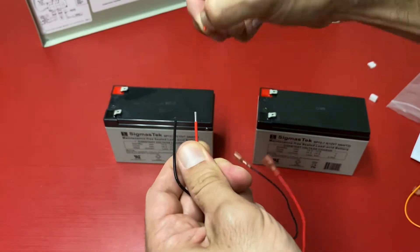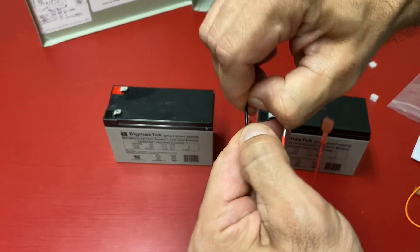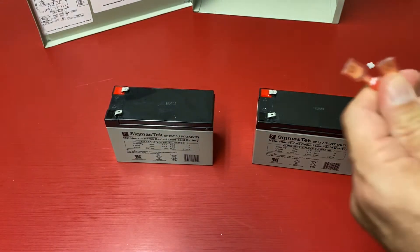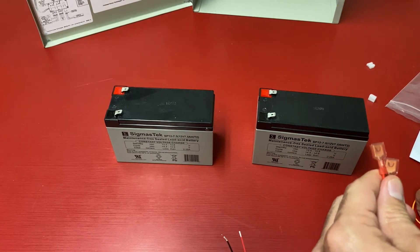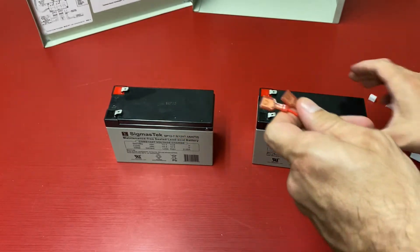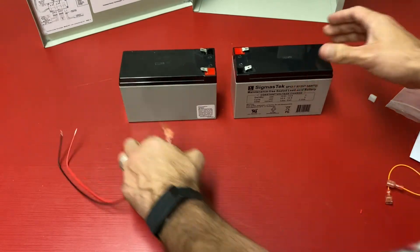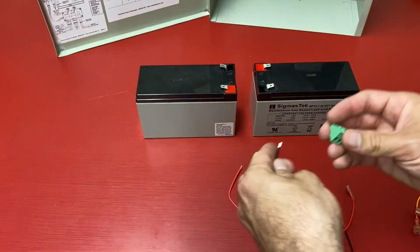Batteries are not included — these would need to be ordered separately. Right now we're going to be using two 12-volt seven-and-a-half amp hour batteries. To begin, we're going to grab our red and black connectors and our jumper wire. We're going to flip the batteries around so the terminals are closest to each other.